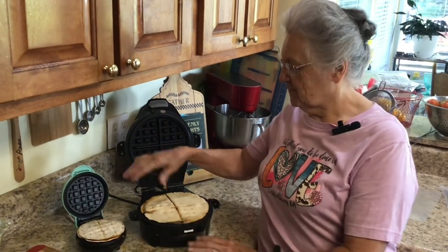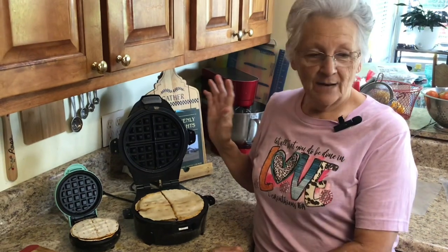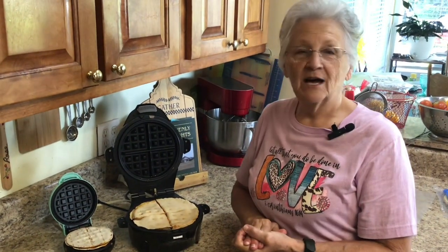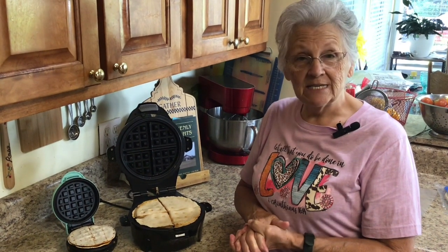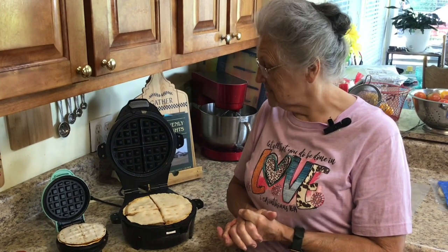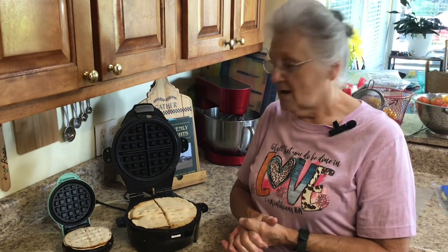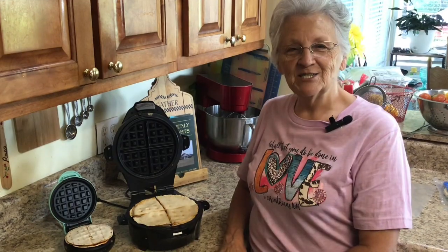If you have a mini waffle iron or a regular waffle iron, I'm going to show you this morning how you can take zero-carb tortilla shells and make a quick and easy breakfast, lunch for your kids' school lunches, snacks, or dinner. You can make them sweet, you can make them savory, and I'm going to show you how to do that this morning. Stay tuned.